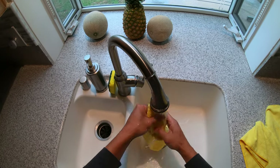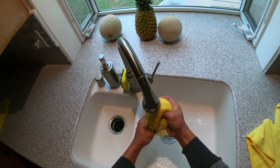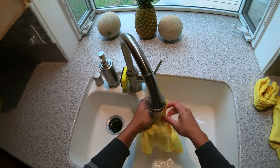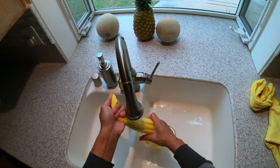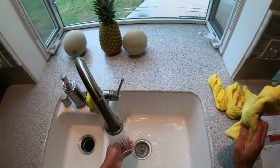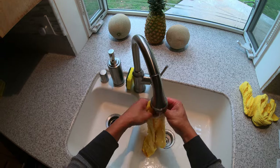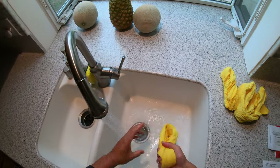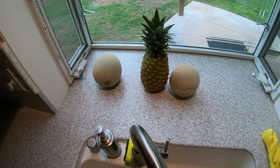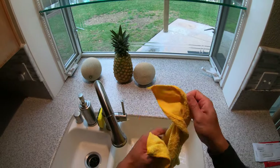You want to get yourself a few rags. I like Costco microfibers because they're cheap, they work great, and you can easily tell if they're dirty because they're yellow. What you want to do is wet them — that way if you spill any brake fluid you can just wipe it off right away. Brake fluid hates water, so if you spill brake fluid all over your paint just douse it down with water and it neutralizes it.